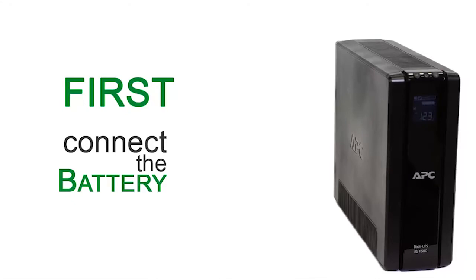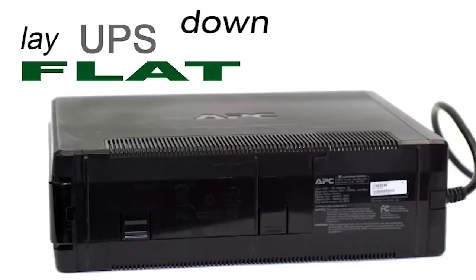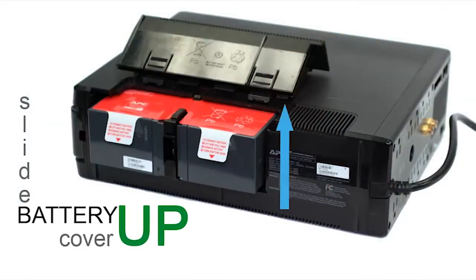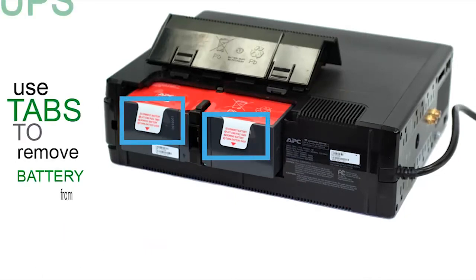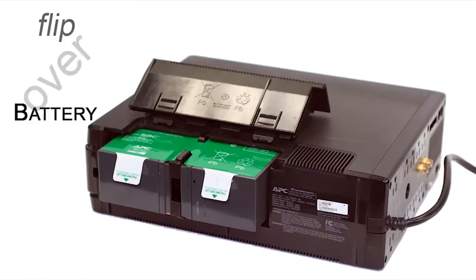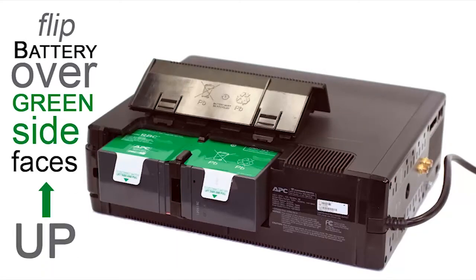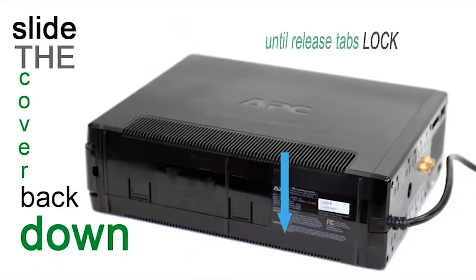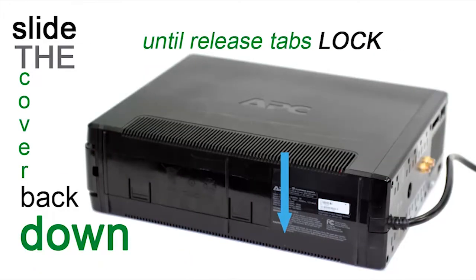First, connect the battery. Lay the UPS down flat with the battery compartment facing you and press the release tabs. Slide the battery cover up. Use the pull tabs to remove the battery from the UPS. Now flip the battery over with the green side facing up. Reinsert the battery into the UPS. Slide the cover back down until the release tabs lock.